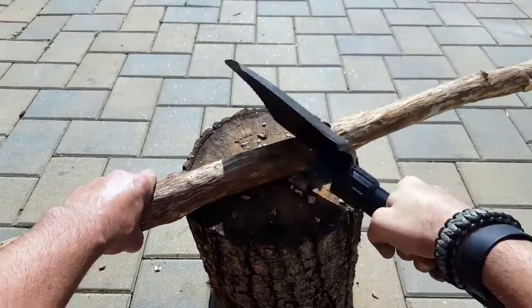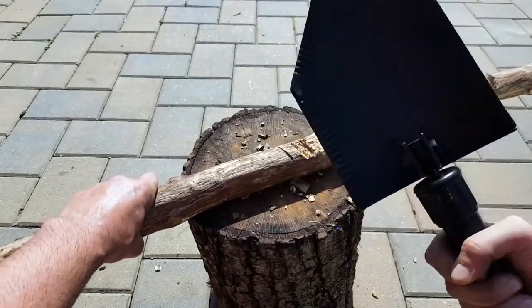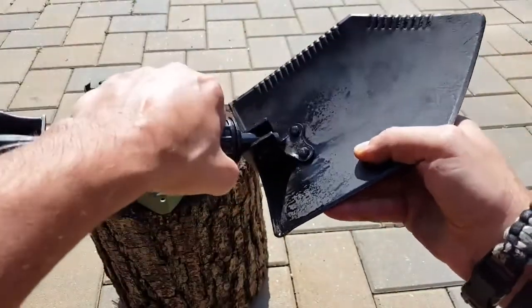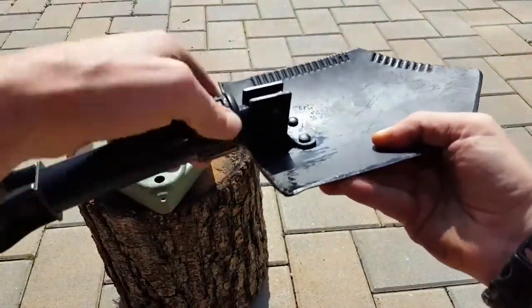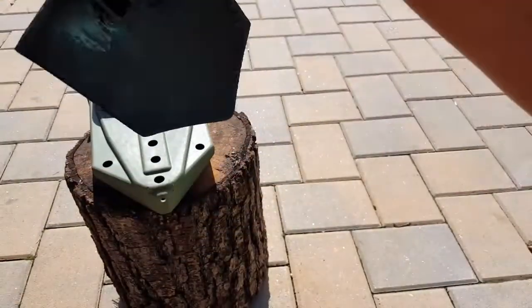We're always wondering: if we're going to add 2.8 pounds to our gear, how many uses can I really get out of this tool? Is it worth carrying? Those are the questions you need to answer for yourself. Always make sure you take care of your gear — every once in a while I even give it a coat of paint.